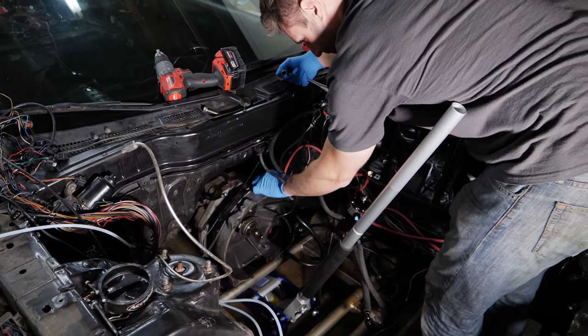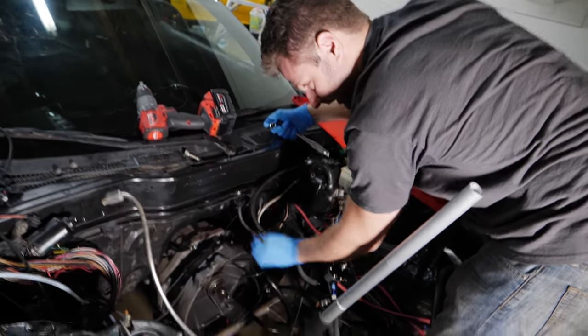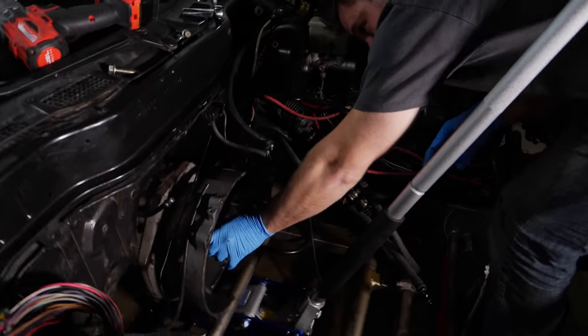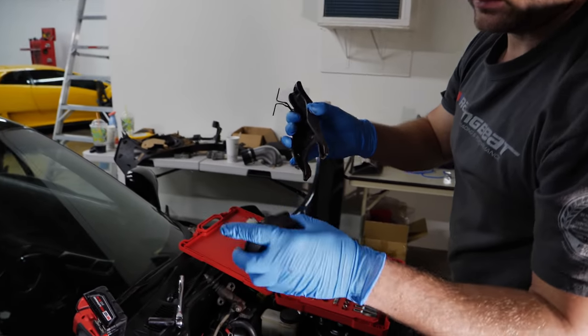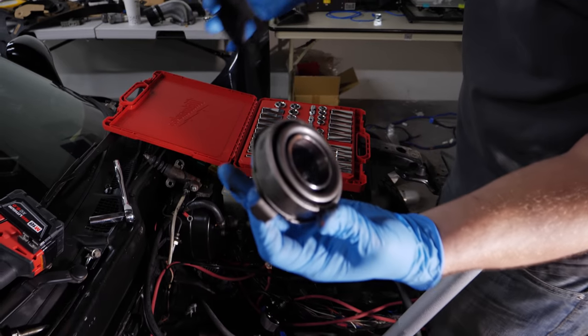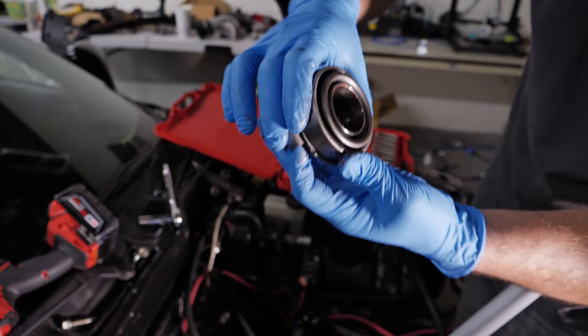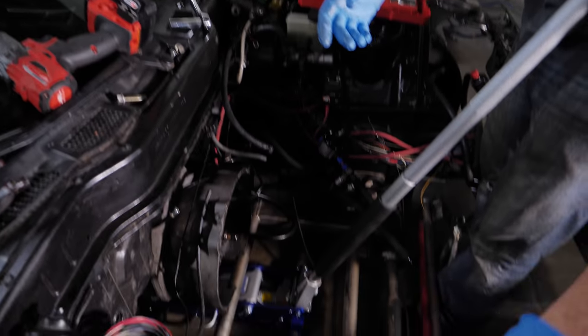Everything's pretty easily accessible. I can pull the slave cylinder out in a matter of two bolts — there's the throwout bearing right here. It really is just a bearing — when you push it in it's touching the clutch which is spinning, but this is staying still because it's touching the bell housing. That's a very straightforward piece of equipment.